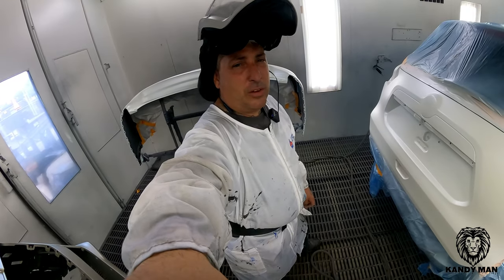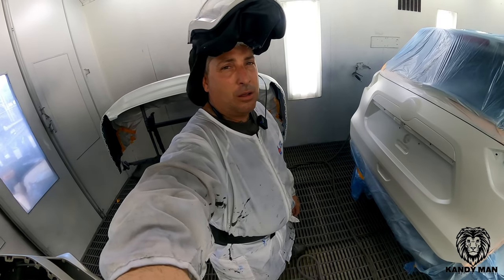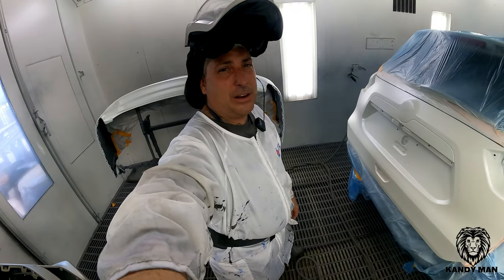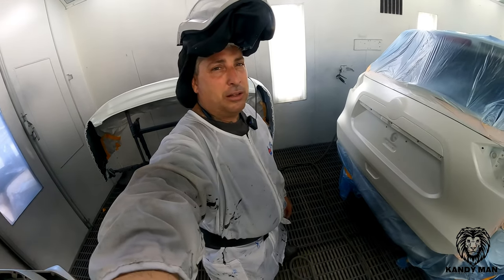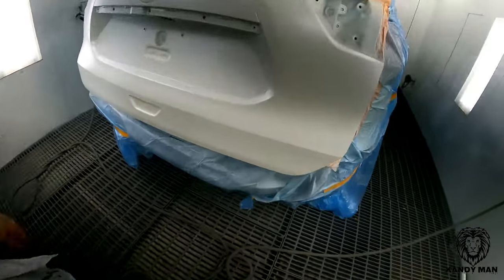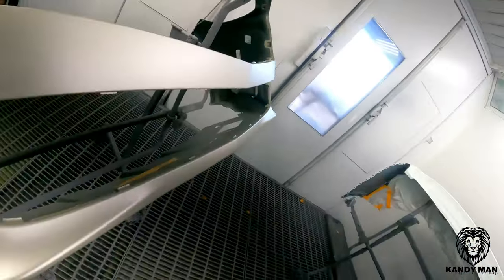We're going to get back over there and finish putting down one more coat of base. We did one full wet coat and we're going to do a light drop coat because we're going over that nice black sealer. Then we'll be clearing it with the LPH — I've been using that LPH a lot getting it dialed in. So let's get back over there.